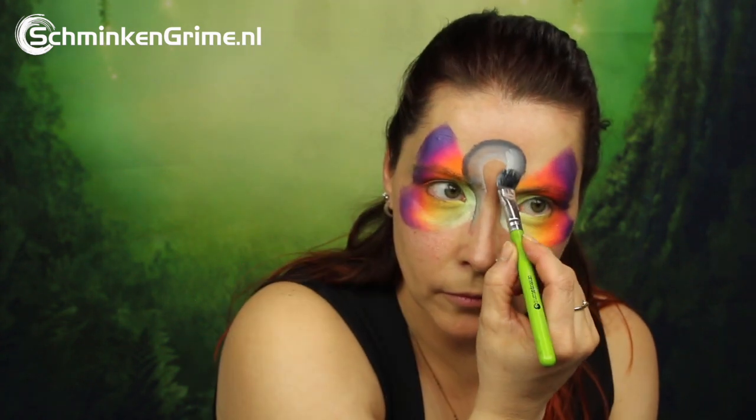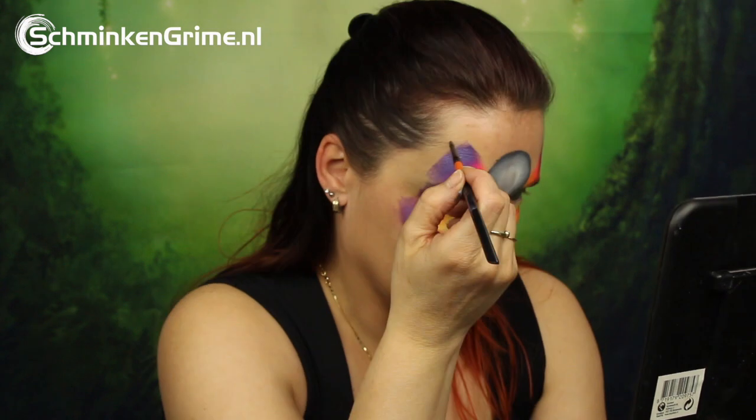The ghost is created with a Prisma by Meron. This one is called Shadow, and because it has all black, grey, and white in it, it is perfect to create ghosts with.